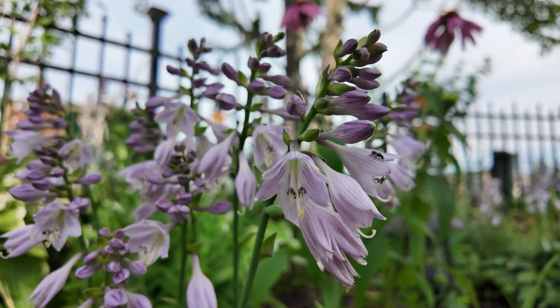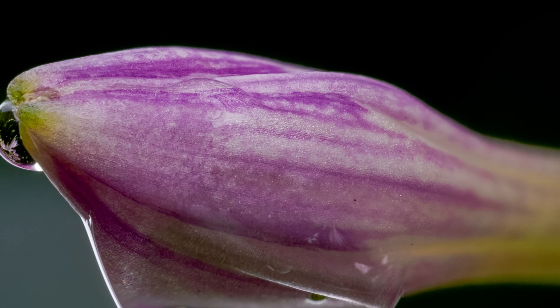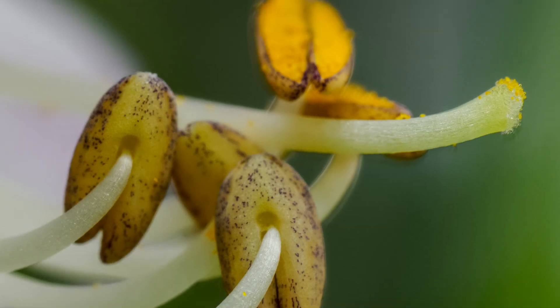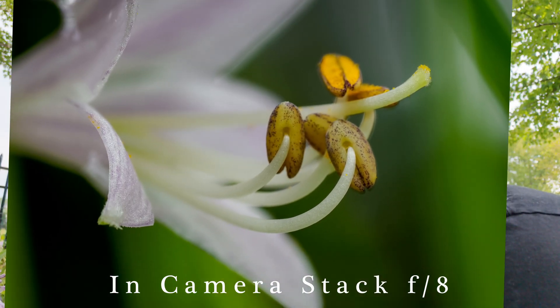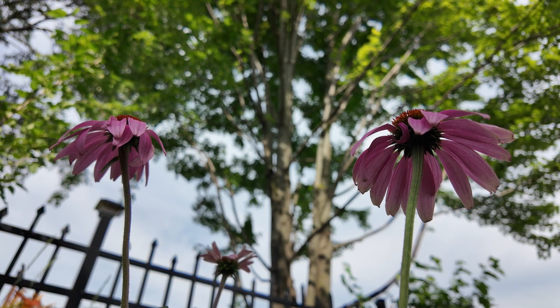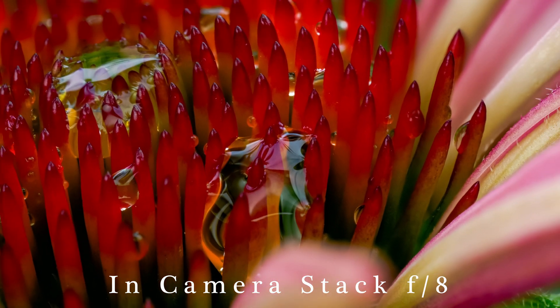I'm doing some in-camera focus stacking in my garden near these beautiful hostas that are growing along the fence line here. In-camera focus stacking is a really nice feature on the Olympus cameras but it can be finicky and hard to get used to. So I want to explain how I set up and do my in-camera focus stacking, some of the benefits of it, and also some of the pitfalls.